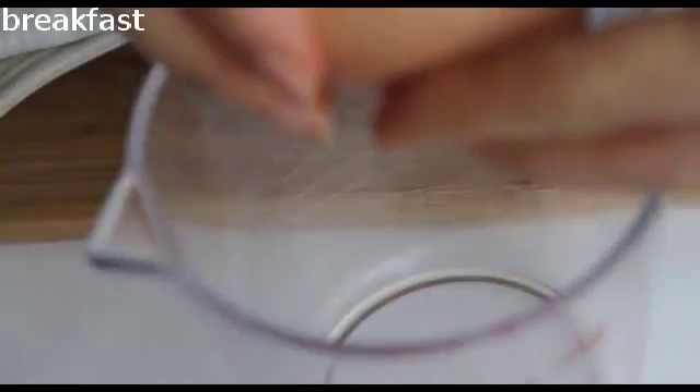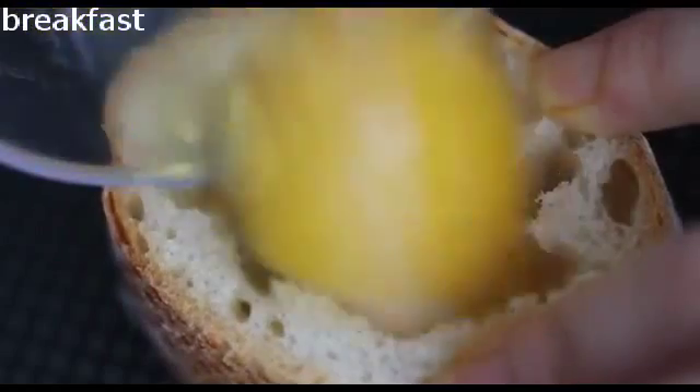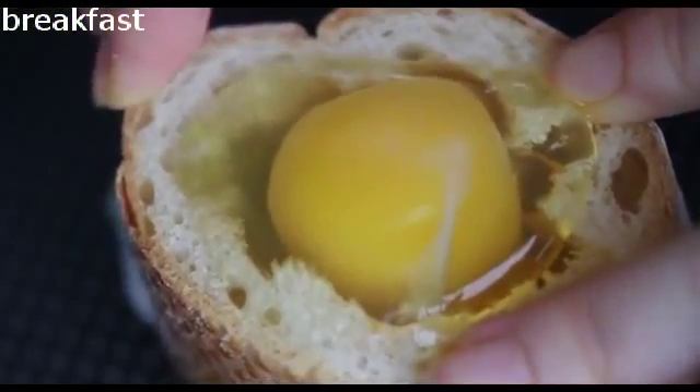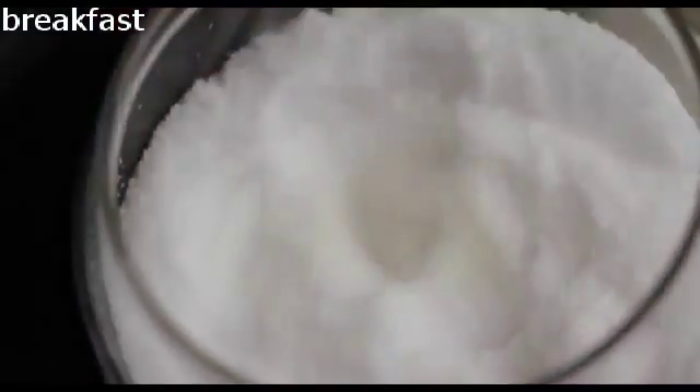Crack an egg in a cup and slowly pour it into the hole. If you press the baguette firmly with your fingers, the egg white will not get leaked out of the bottom of the bread. Season with salt.